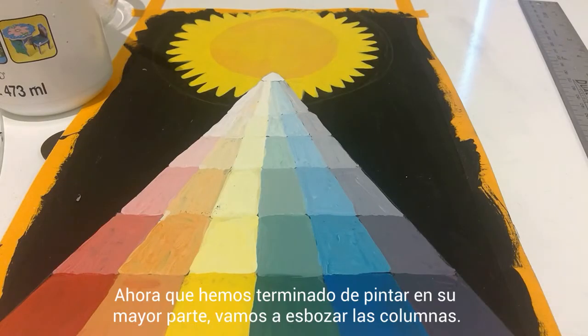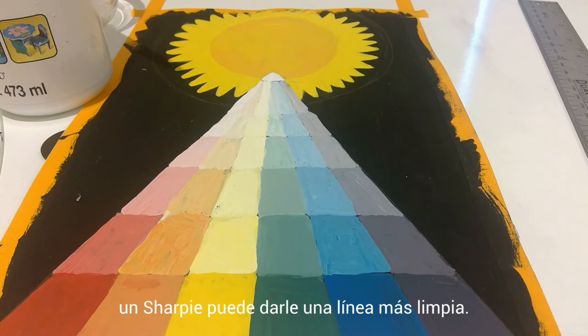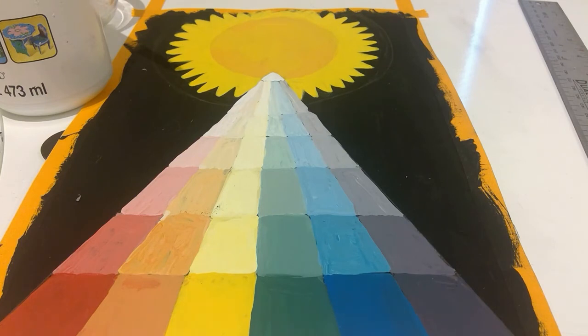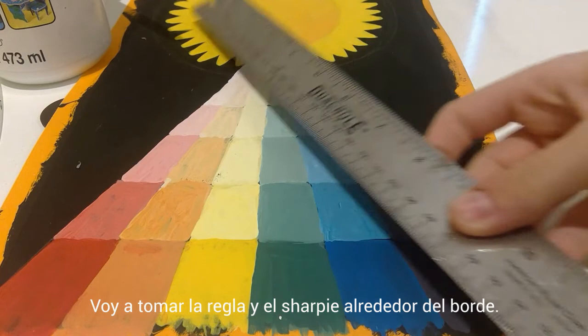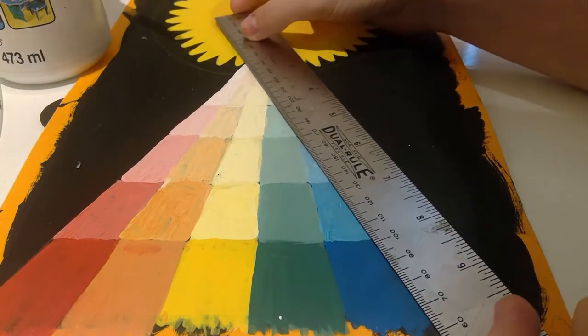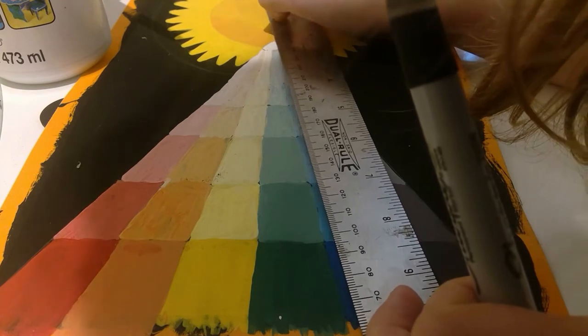Now that we're done with painting for the most part, we're going to go ahead and make the columns outlined — I'm going to be using a Sharpie. You're welcome to paint it, but a Sharpie will probably give you a cleaner line. To do that, I'm just going to take the ruler and Sharpie along the edge.